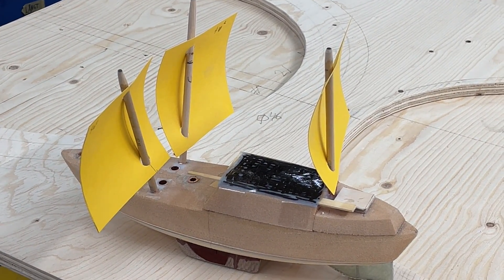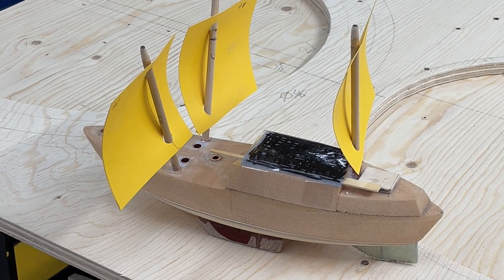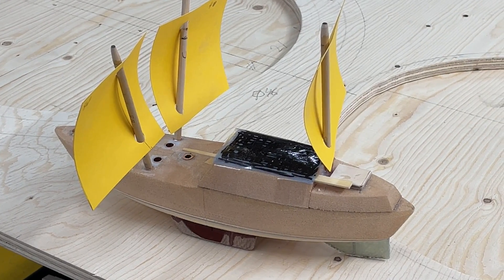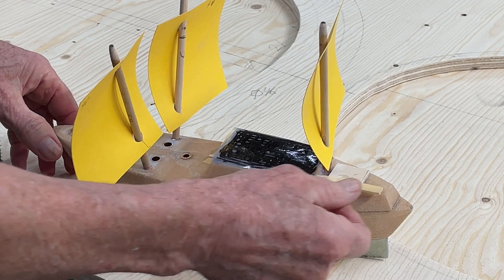On the deck here I'm going to have solar panels, but not only that — the sculling oar is going to be there too, and there is really no place for the sculling oar and the solar panels. But then I got this idea: I put the oar below and make a groove in it.